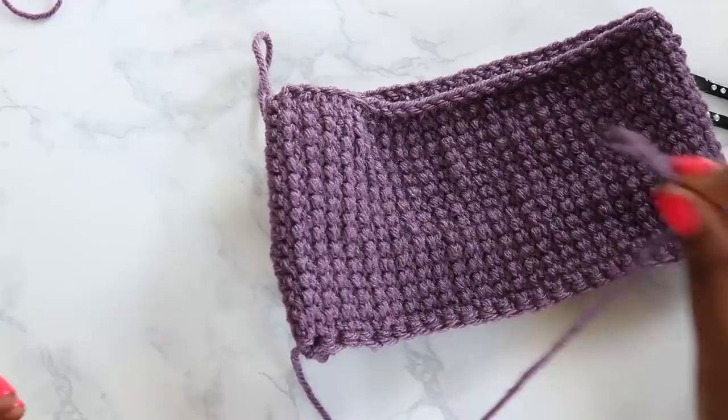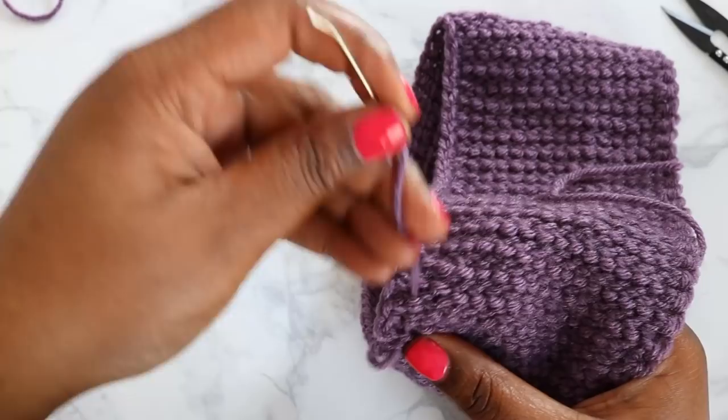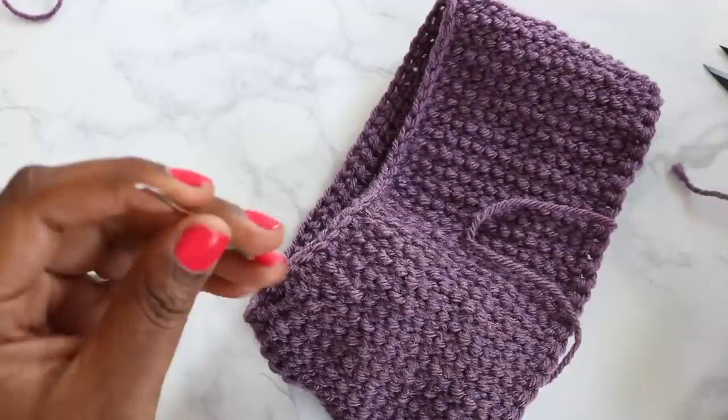I'm going to drop my loop out of my yarn needle and weave in this end. I'll just pick up a few of these bumps on the back of the project and weave that side in — go in one direction and then the other direction — and that will be pretty secure. Then we'll snip it.